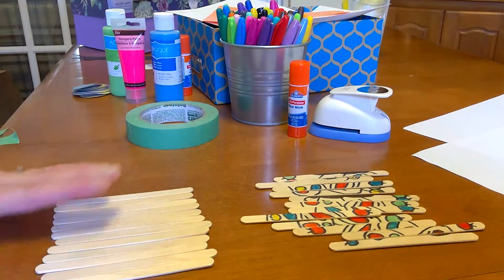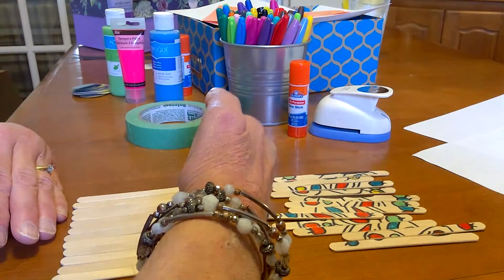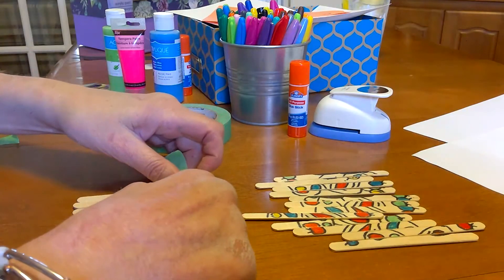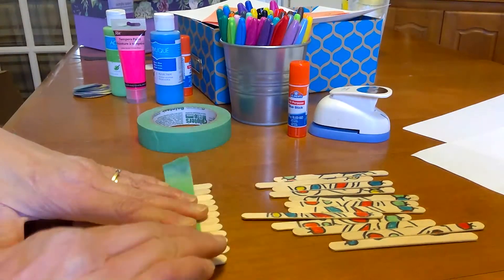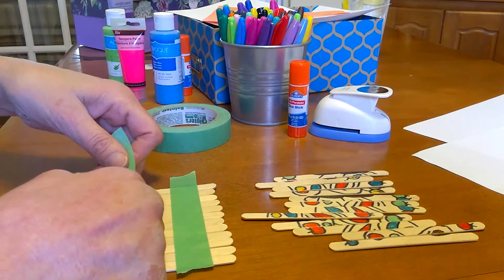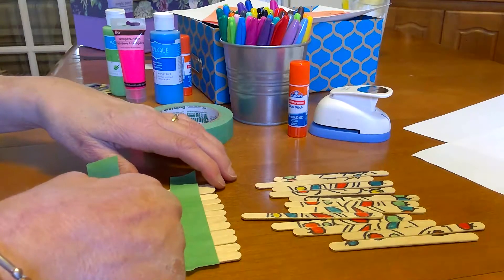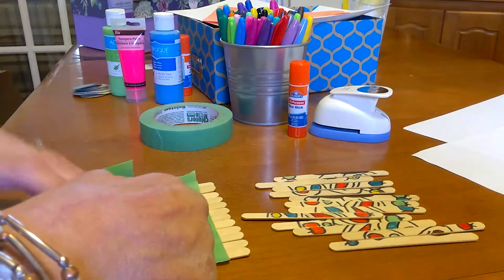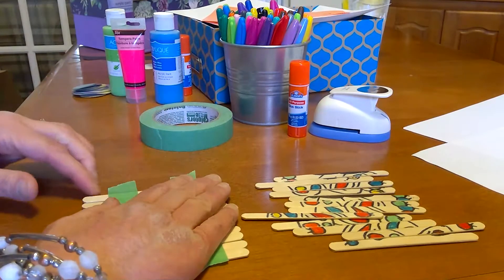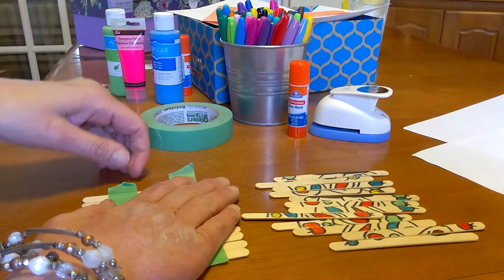I have 12 popsicle sticks here and I just line them up nice and straight. I've used painter's tape, but you could use masking tape or whatever you have. I'm just going to tape them down so they don't come apart when I'm drawing on them. It can be a bit finicky, so you might need some help from mum or dad.